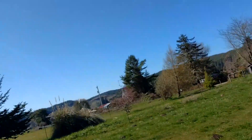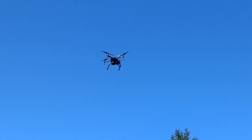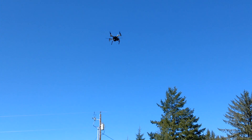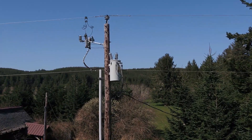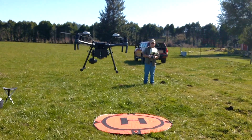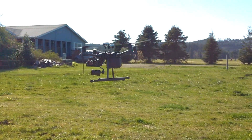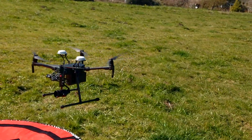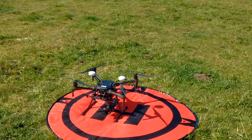You can see the bird up there in the sky. There it is. We're sort of checking out this power pole here. Not too bad.